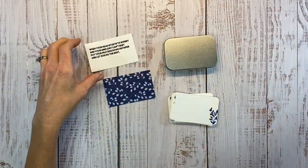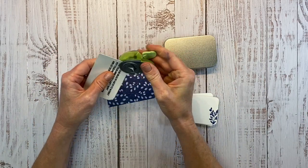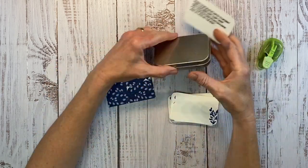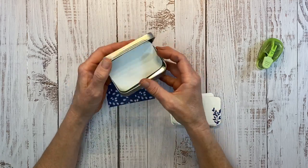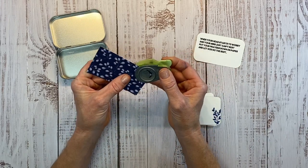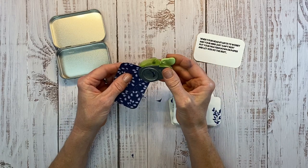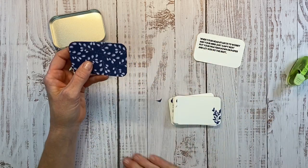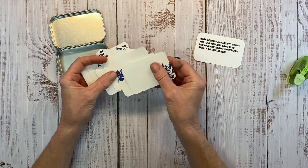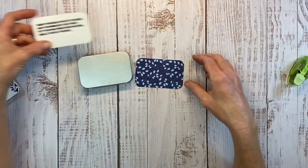Now we have all our pieces. You can see the tin has rounded edges, so I'm using my corner rounder to cut these. I tried to find the perfectly sized rectangle with the exact angle corners, but it was just taking too long. I discovered that my corner rounder matched perfectly. I'm doing this piece from the Serenity Collection — this is going to go on our front cover and our little poem's going to go inside. For the note cards I used a rectangle because we don't want it to fit exactly — if it fit snugly you wouldn't be able to get the pieces of paper out.